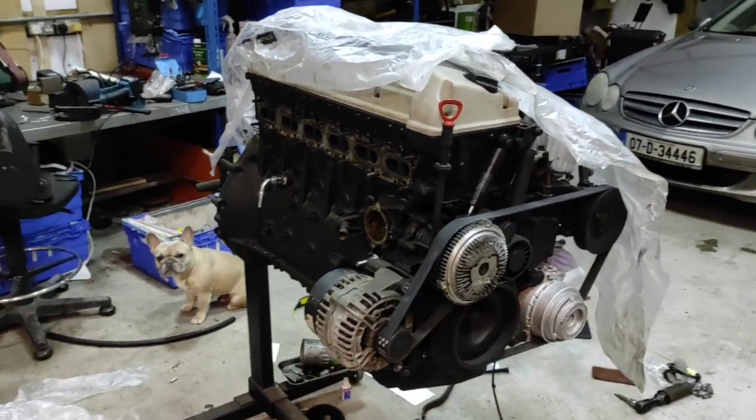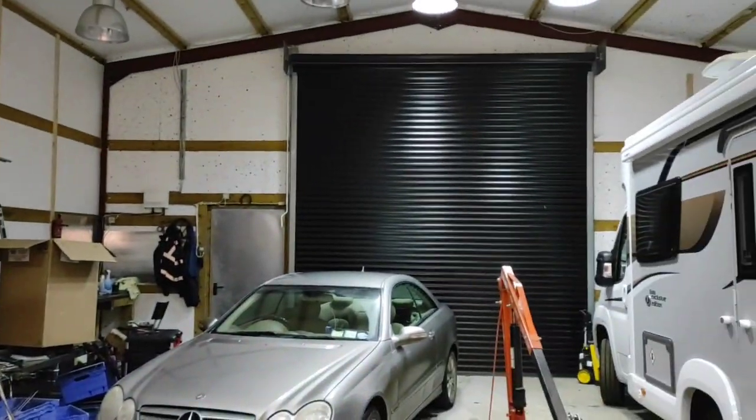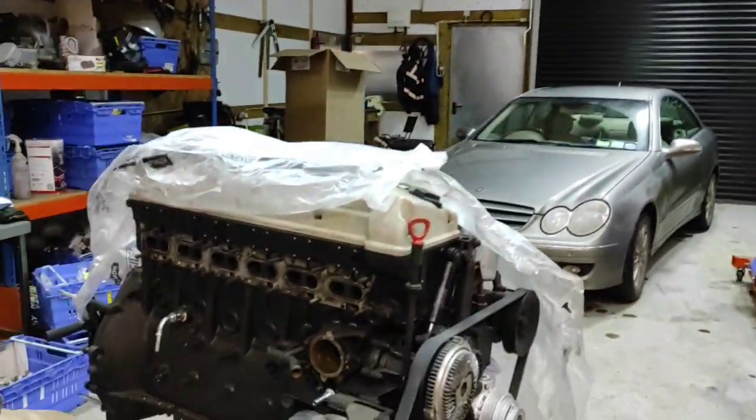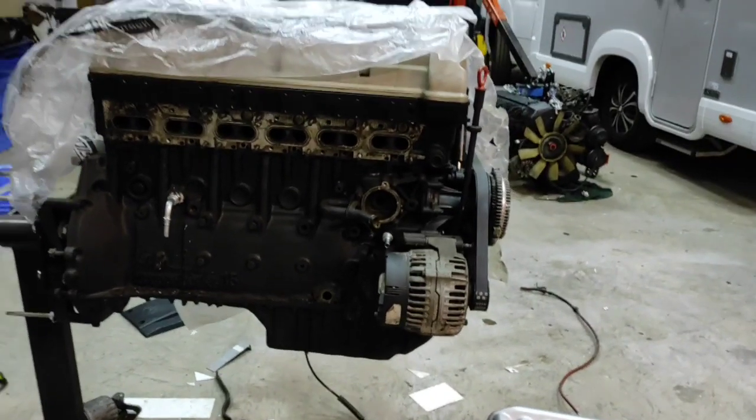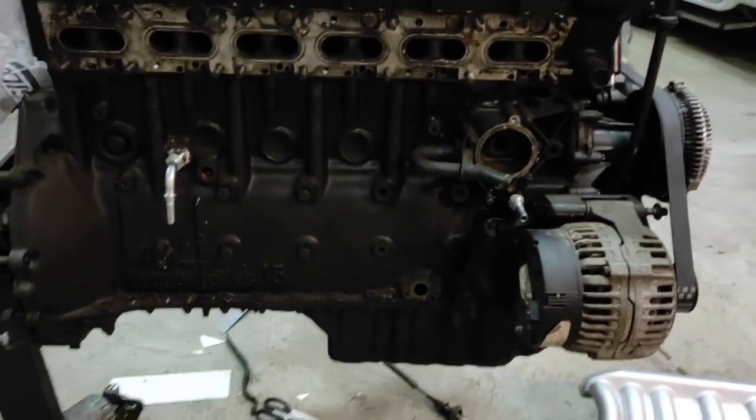All righty, so I'm back at it again today. I brought the car in — I dropped a child off at the childminder, I brought the car in to kind of heat up the workshop. It was quite cold last night. We have snow on the ground and everything like that.